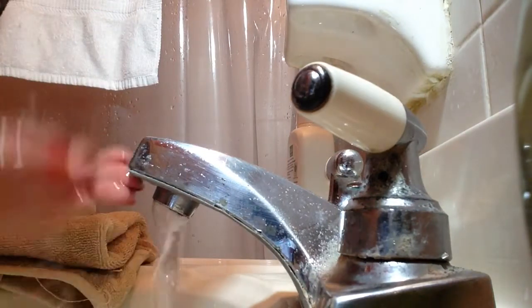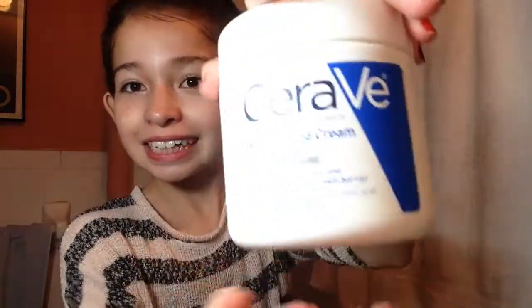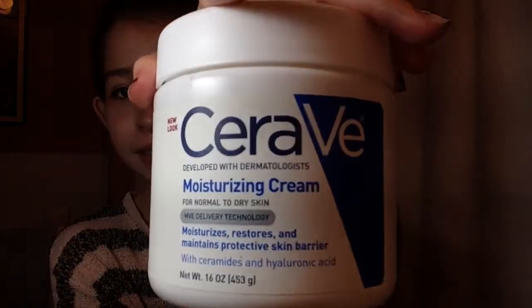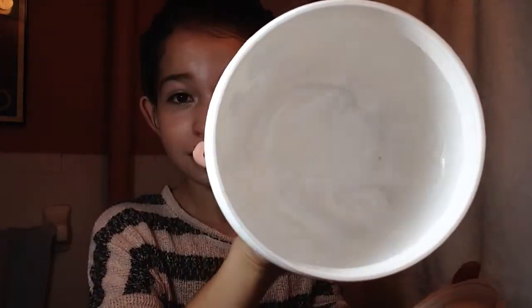After exfoliating for about two minutes I rinse off my face. Once my face is free of dirt and makeup, I take my CeraVe moisturizing cream and moisturize my face. It's so moisturizing and makes your skin feel renewed. A little bit goes a long way — this has lasted me about a year.